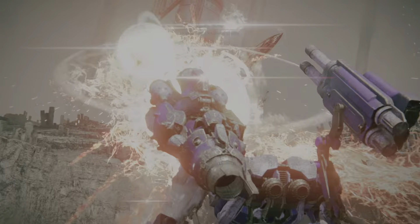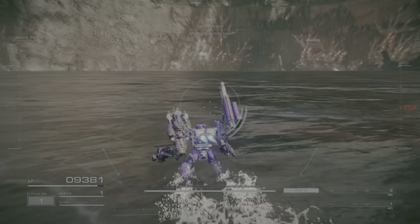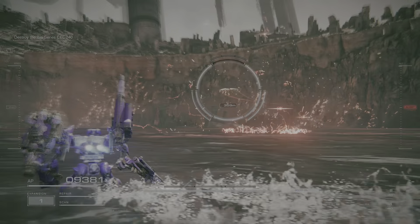I can't take much more of this. Enemy coral response. One repair kit remaining. Wait — it's coming back. It's reactivating.